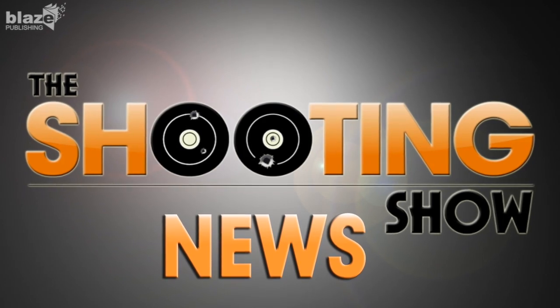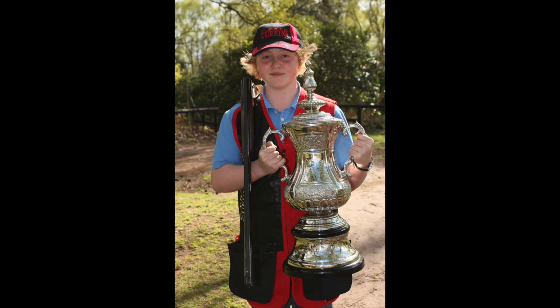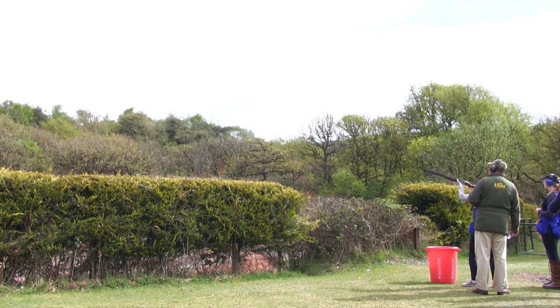This is the Shooting Show News. Matthew Beal of Hyams High School won the Clive Stanton Memorial Trophy at the British Schools and Youngshots Championship at West Midland Shooting Ground on Saturday.